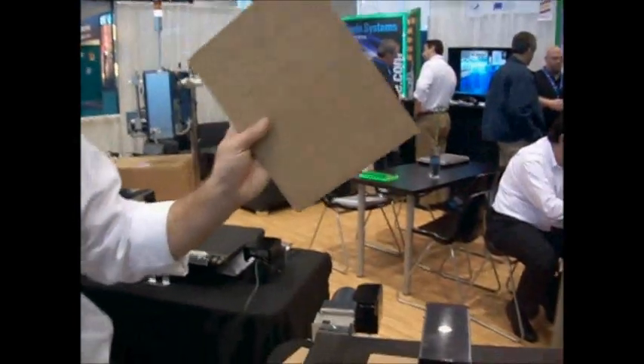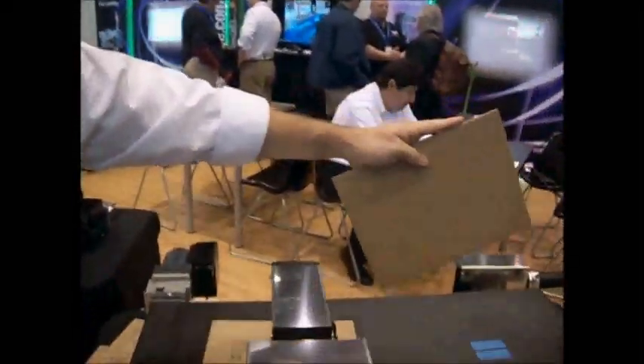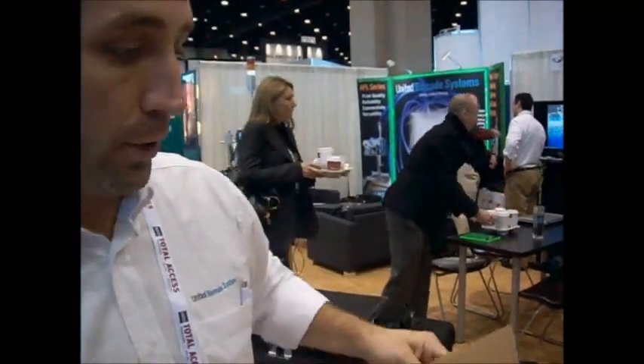This is Lance Hunter from UBS and he's going to show you a couple of things about this printer. Thank you. Guys, this is our MR printer that we've quoted you folks. I'm going to show you a print, and then I'm going to show you the unique robustness of this machine as it truly is an industrial printer.